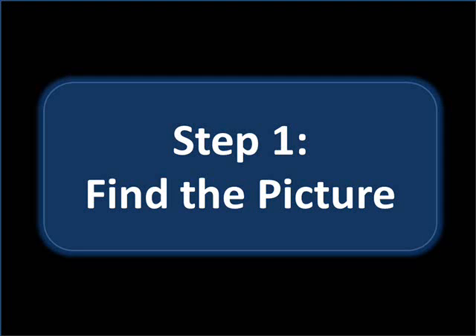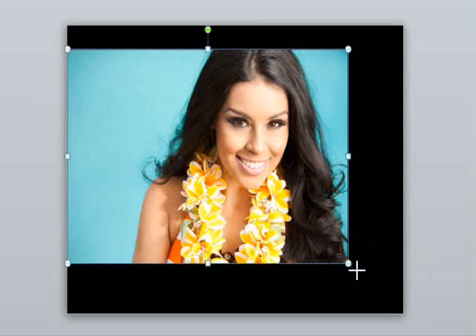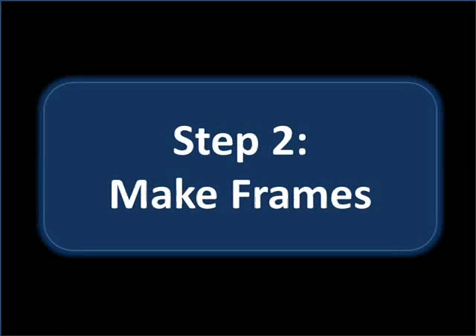Step one: let's find our picture. I chose this photo of a model from the Microsoft Office clipart website. I'll just stretch it out so you can see it better. That was the easy step. Now we move on to the harder part: making the frames.